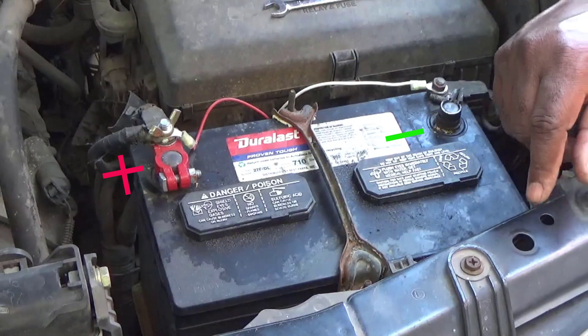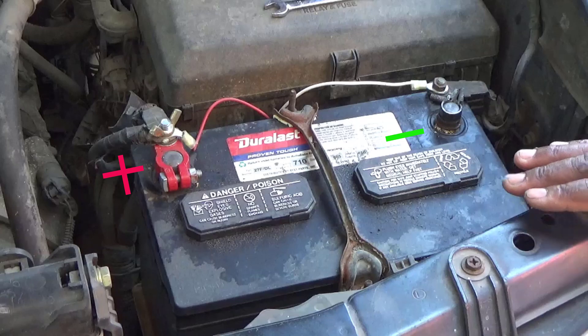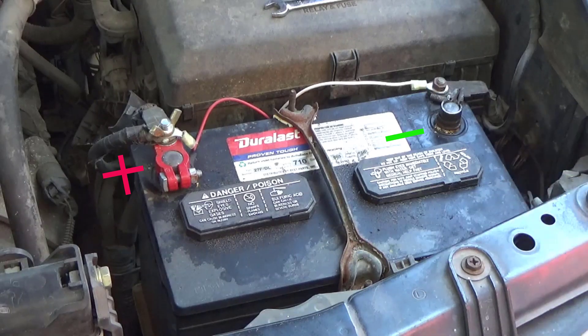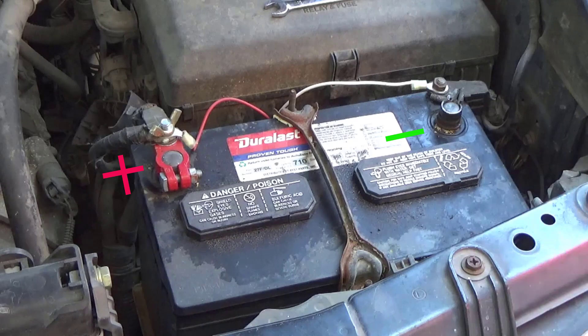Make sure you follow those rules, because if you don't and you arc something out, it'll probably mess up your computer. And now you've got a bigger problem — it's going to cost you probably fifteen hundred to two thousand dollars to replace a computer chip or something like that. You may blow a fuse. But that's all to it. If this video helped, subscribe to my channel — thank you and have a great day.